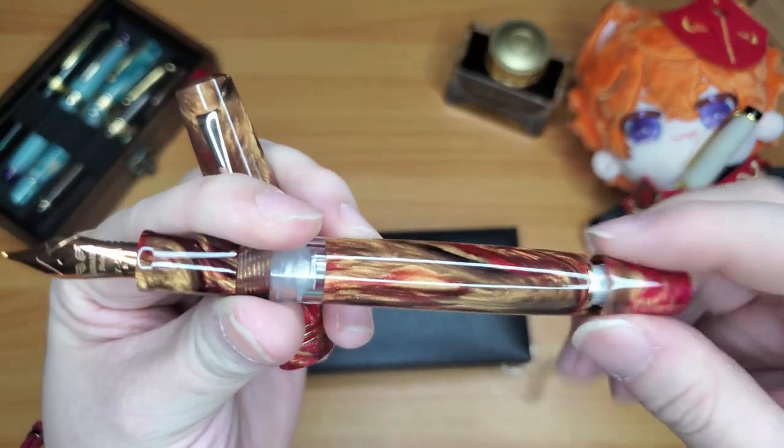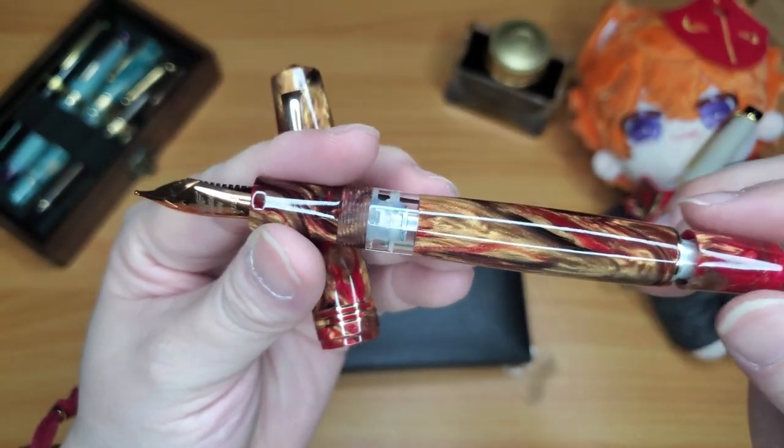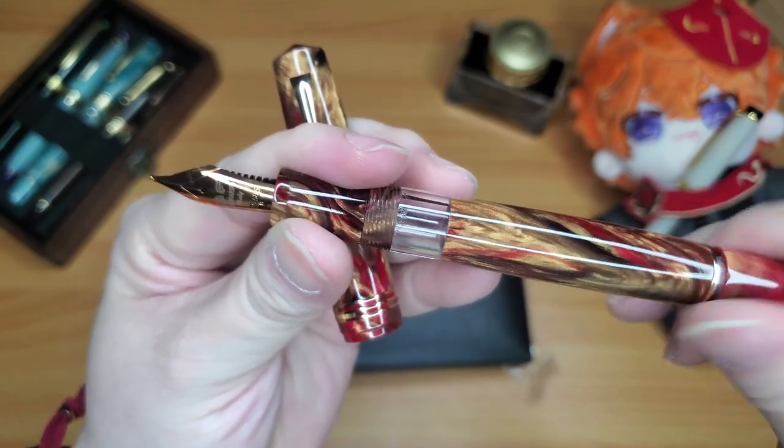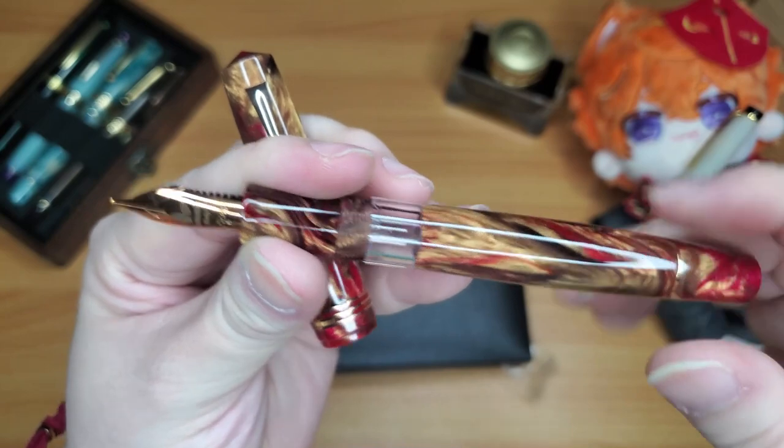As I'm rotating the knob, you can see the piston inside going up and down.